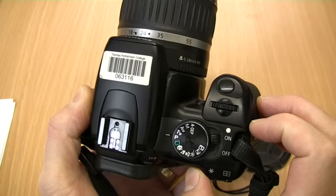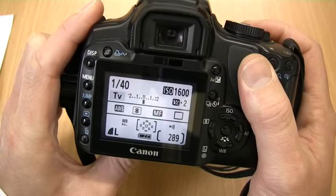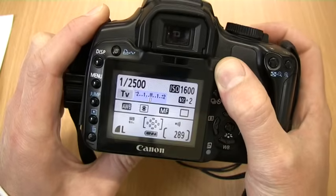TV gives the shutter the priority and is used mainly for adjusting the shutter speed. Exposure can also be altered in TV mode by holding down AV and turning the dial.